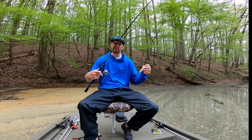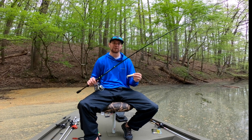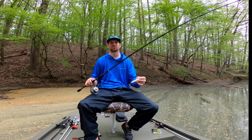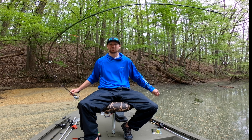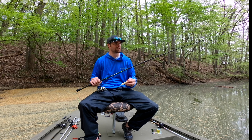I am throwing it on a six-six medium action rod. It's the perfect rod length to pitch my lures in between trees and stuff like that. It's got a perfect action and I have a lot of fight with it. It's a medium, so it's got a lot of nice bend to it, which gives me a lot of fun every time, even if I'm catching small fish.